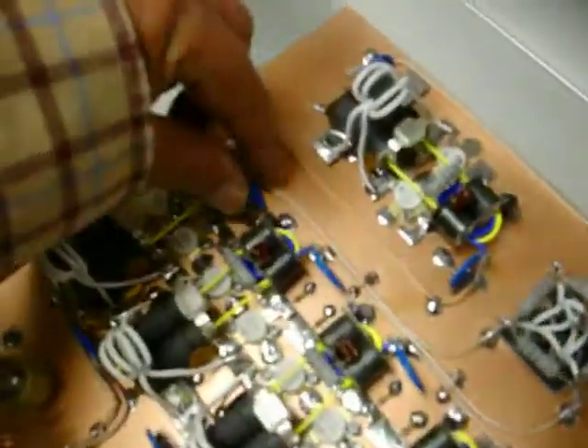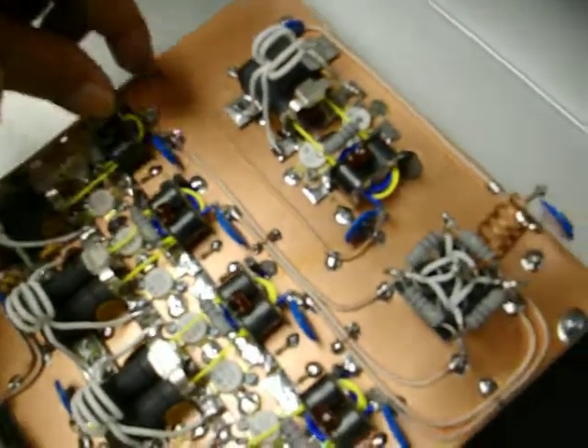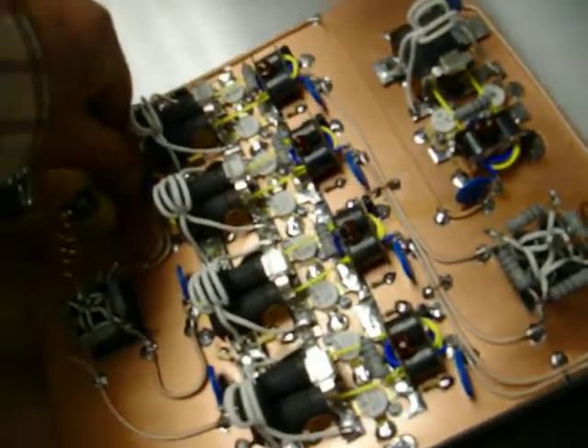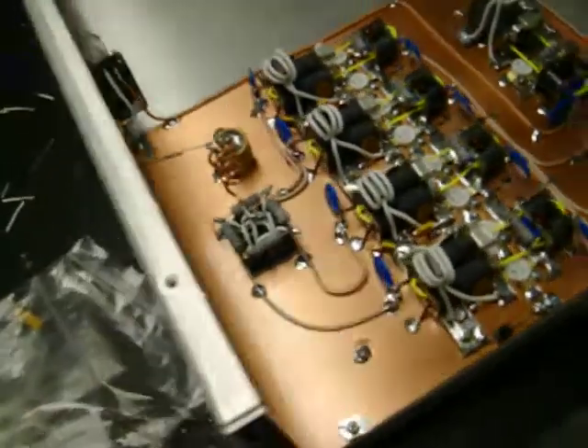Oh lord, let me straighten that up — that looks pretty bad right there. There we go, oh yeah, that's looking sweet now.